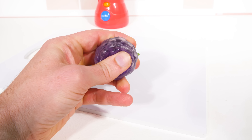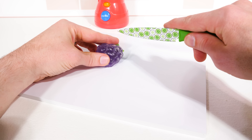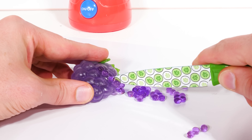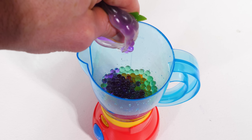Purple grapes! Let's get some juice from them. Oops, we made a mess. That's okay though — messes happen. We still have plenty left over for our smoothie.